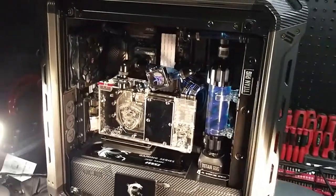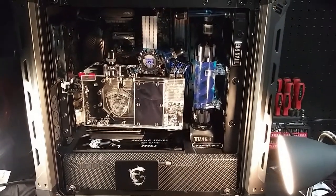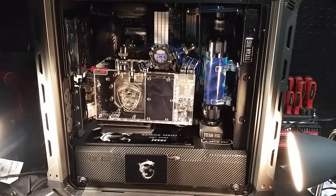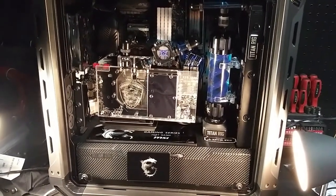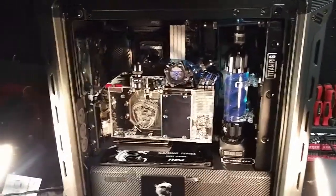Oh man, I really don't want to do this today, but at the same time... So what's going on, guys? All right, so I'm at a crossroad predicament.